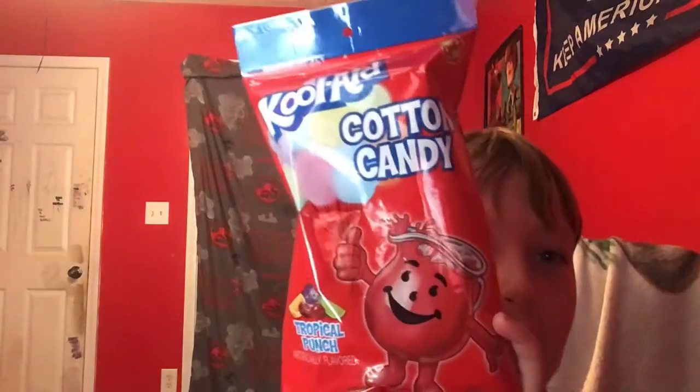What's up guys! Welcome back to my new video of Piper Miller Man. Today I'm going to be trying out the Kool-Aid Cotton Candy right here.